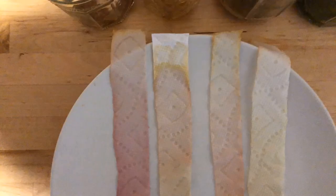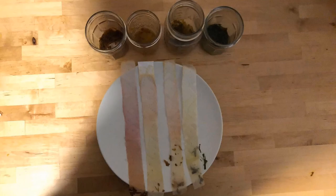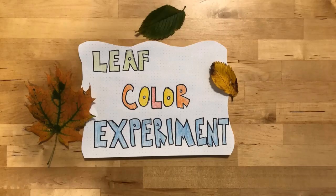This experiment of separating the chemicals onto paper is called paper chromatography, and that is our leaf color experiment.